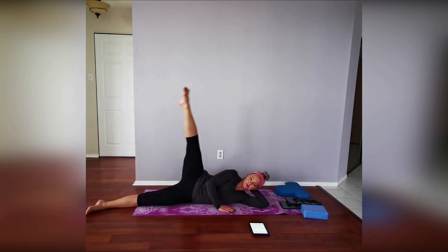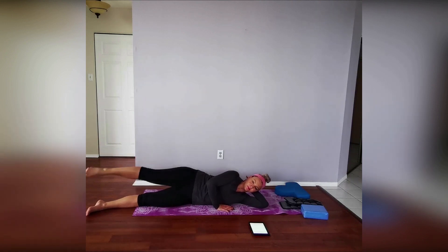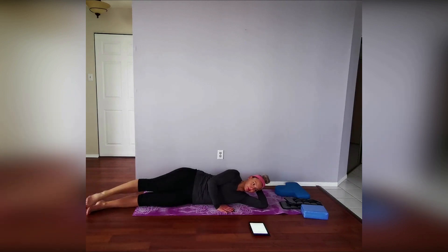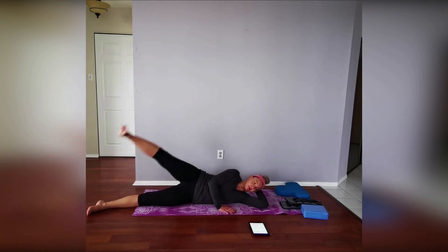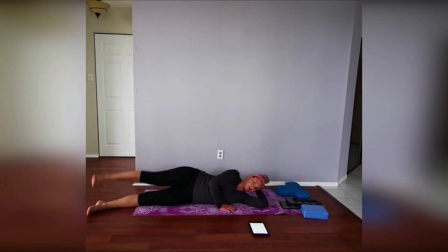From here we're going to do our side leg lift — just lifting that leg up as high as you can and then bringing it back down. We are adding on to this move today. You're going to repeat this for a whole minute. Halfway through your minute you're going to be flexing your foot, and the other half you're going to be pointing your toes. It doesn't matter which order you do it in, but you do want to change it up halfway through.